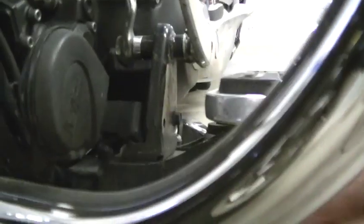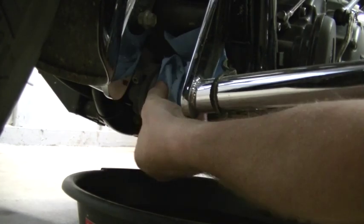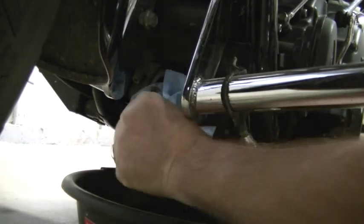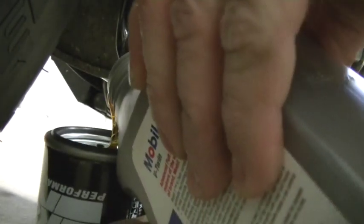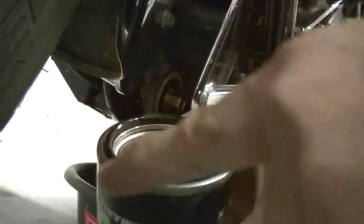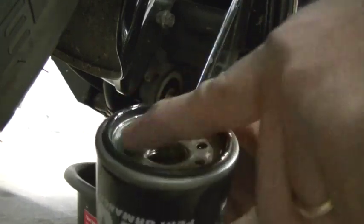You want to slide that pan up a little further and then remove your oil filter. Just wipe it clean — make sure you don't get any dirt or gunk between the new oil filter. On your new Canin filter, or whatever filter you prefer, just pour a little oil into it and rub some oil around that rubber seal. It just allows it to seal better.